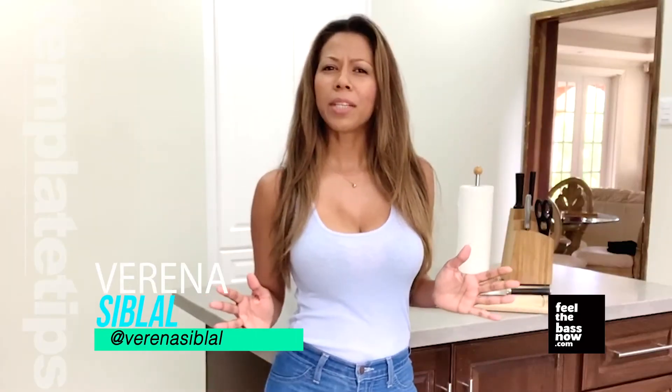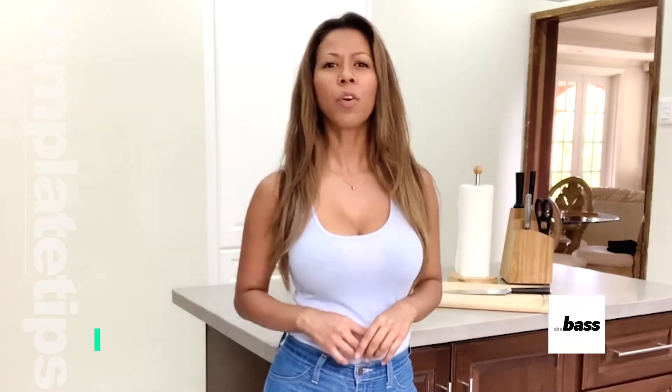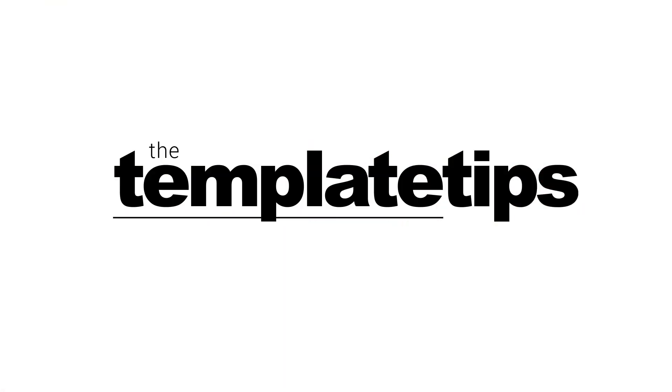Now that was simple enough — even I can do it! Thank you Natasha. What are you cooking right now? Share some of your recipes right here. And for more about Template Tips, visit FeelTheBassNow.com or visit the Facebook page or IG account. Until next time, I'm Verena. Bye bye!